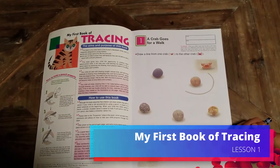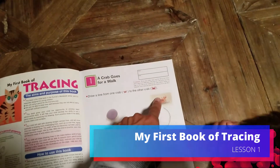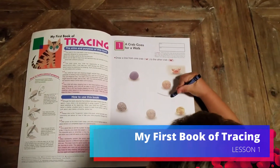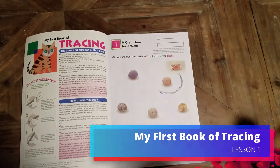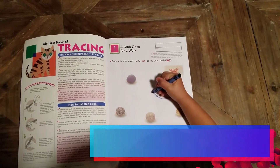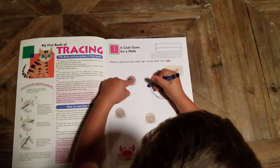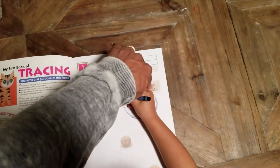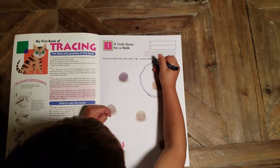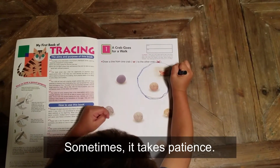Draw a line from one crab to the other crab without touching any obstacles. So start with this crab — maybe you can follow this line all the way to the other crab. Draw a line from one crab to the other crab. This crab — to the other crab. This is a crab. You drew a line from that crab; make it go to the other crab. Where's the other crab? That's the crab you started at, buddy.